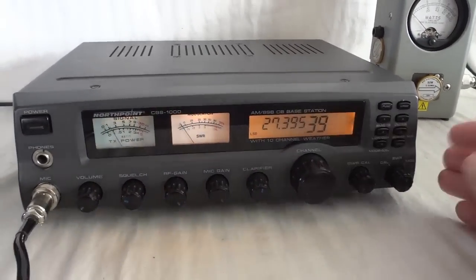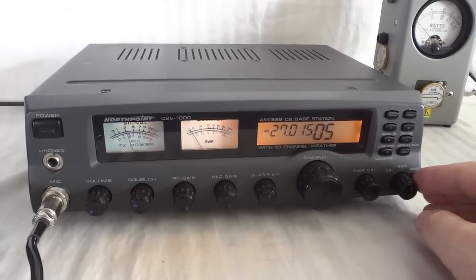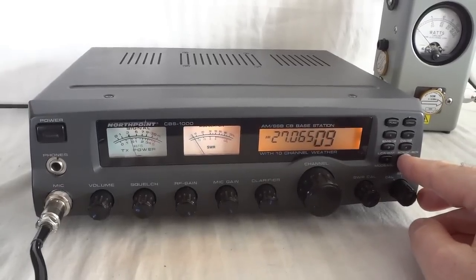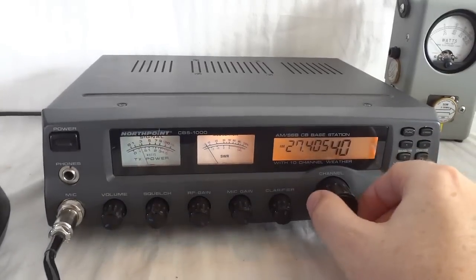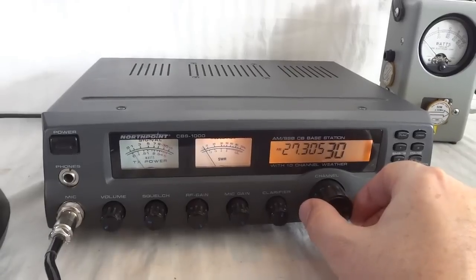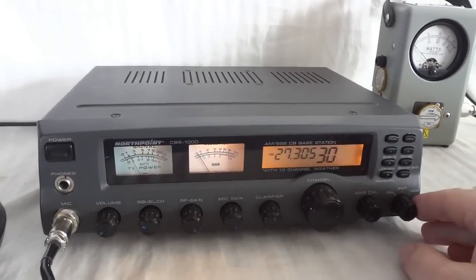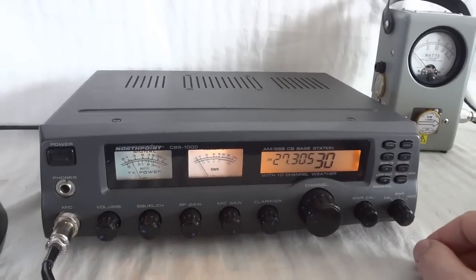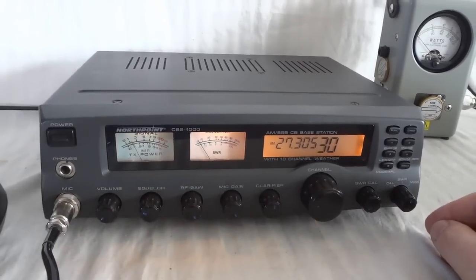The radio has a memory feature. For instance, pressing these stores: memory one, memory two, memory three, memory four, and memory five. To write to memory, say I go to channel 30 and press function then memory one — now if I press memory one, I'm back on channel 30. The memories are non-volatile, so you can recall them even after you've switched off the base station.